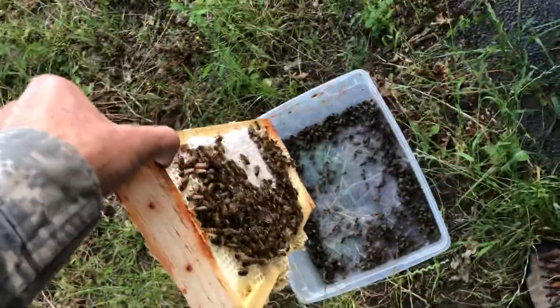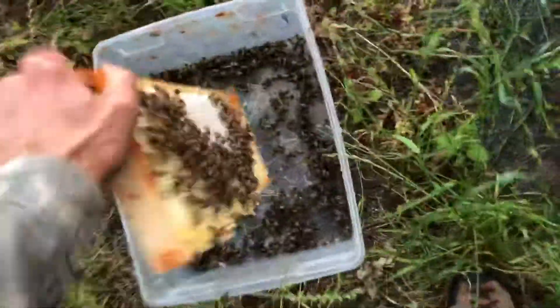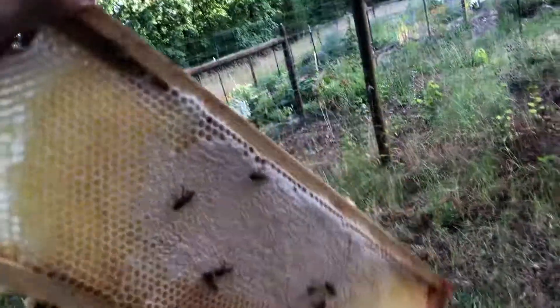So let's shake them in the box. And I will close them. Hard to shake with one hand. That's an absolutely gorgeous frame — a frame of fresh honey in a comb.